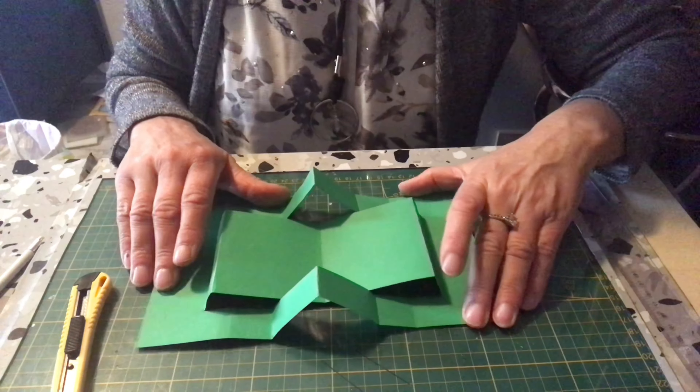Voilà pour cette jolie carte de fin d'année. J'ai passé un moment très agréable avec vous, j'espère qu'il a été de même pour vous. Je voulais remercier mes abonnés, les nouveaux, les anciens, ainsi que tous ceux qui passent sur ma chaîne. Prenez bien soin de vous, faites attention aux vôtres, et à bientôt. Au revoir.